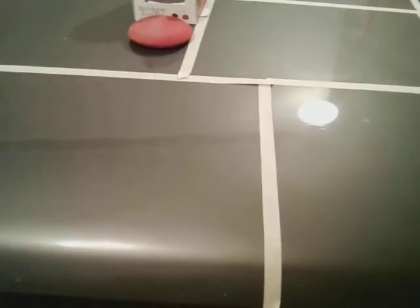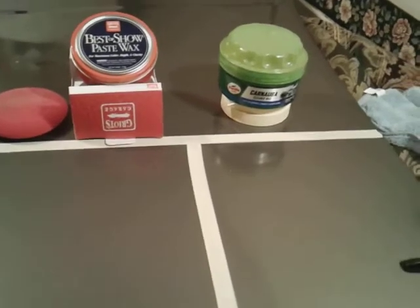Shine and depth — it really looks good. Look at this front part of the hood we've been working on. Can you see this? That looks amazing — look at the depth right there. This is just the area of the hood we've been working on the whole time.